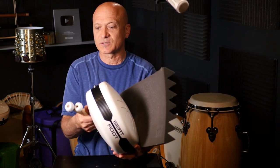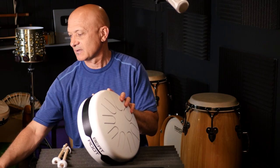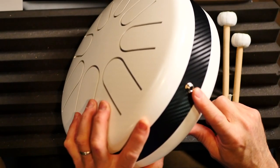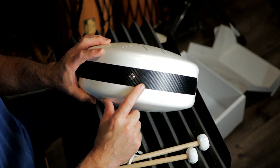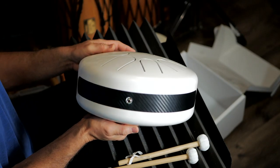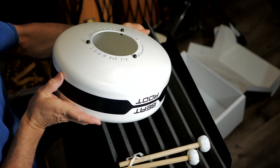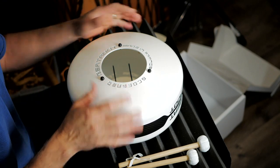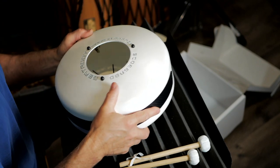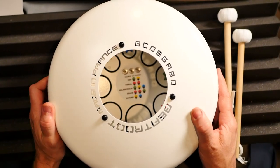Let's flip this over — I'm gonna get some foam so I don't damage the top. On the way, I'll just point out a feature here: you can plug it in. There's a jack right here, and there is a pickup contact mic inside. So it is electrified.